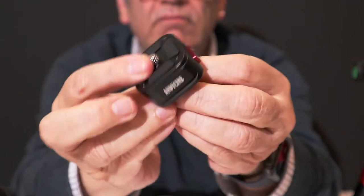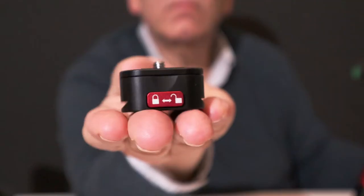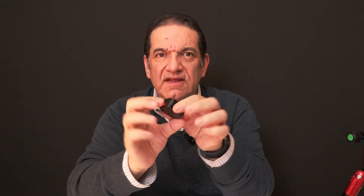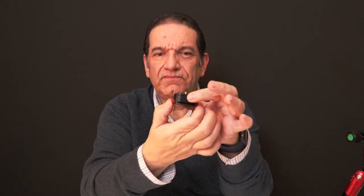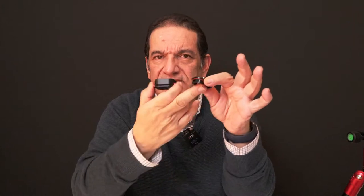One thing I noticed is the symbol here is very confusing. It makes it look like you push this to the side to lock and unlock — you don't. You press this unit in, like this rather than pushing sideways. And when you do that, the top comes off. So this becomes the base for the camera, and that slips into the tripod.